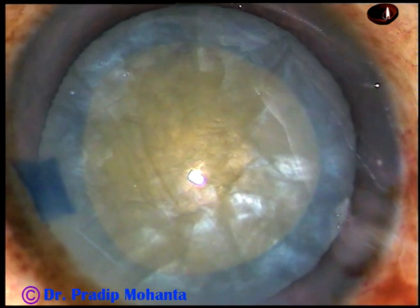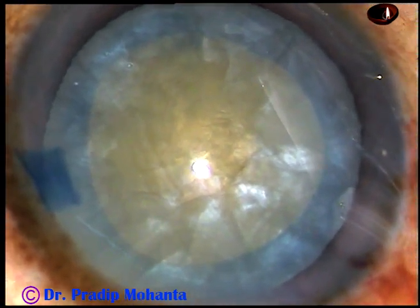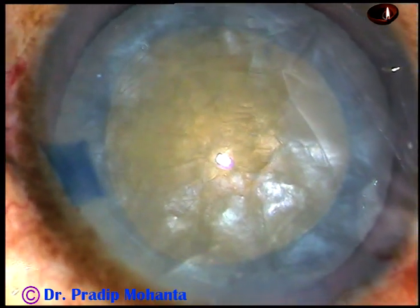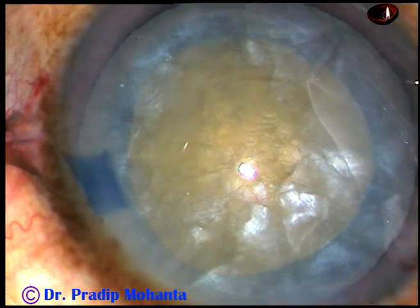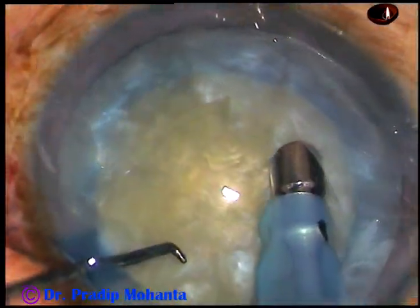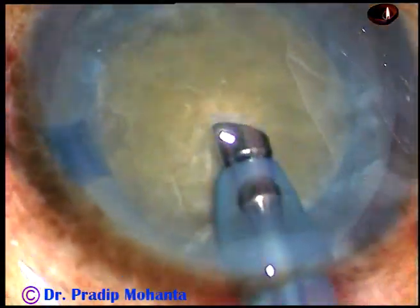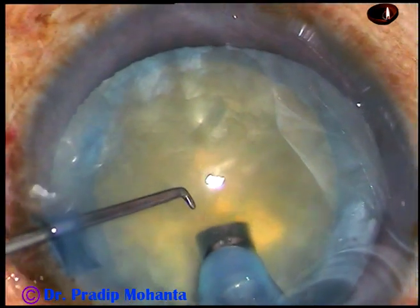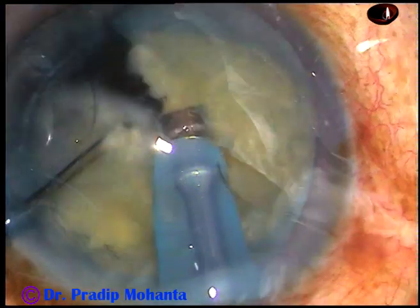And now, the handpiece is introduced into the anterior chamber. The machine being used is Oertly Cataract-3. 2% HPMC has been injected into the anterior chamber. Now, the tip of the phaco handpiece is introduced and beveled down. Some superficial lens matter is removed. The handpiece is turned. Now, watch direct chop — bury the tip completely into the substance of the nucleus, hold the nucleus firmly and chop it.